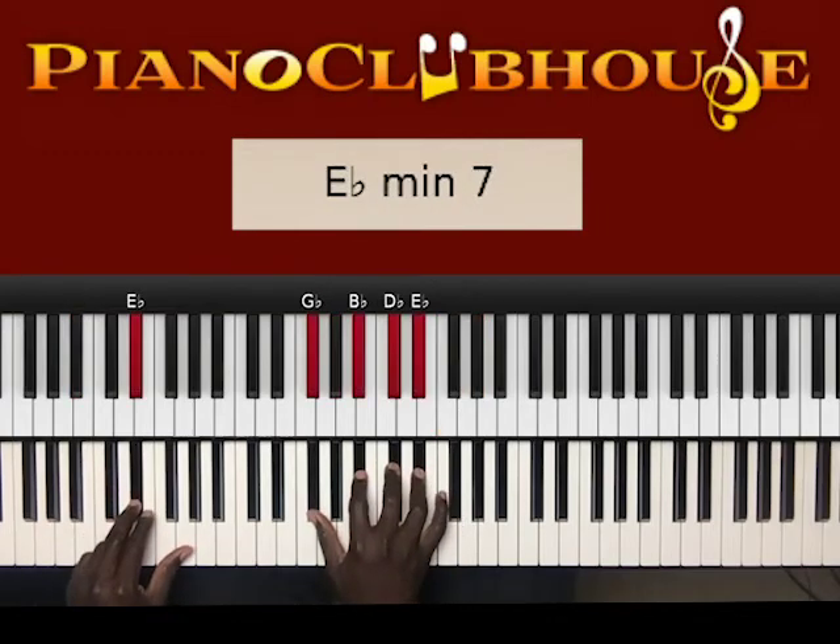Two: E-flat in the left hand, right hand: G-flat, B-flat, D-flat, E-flat.